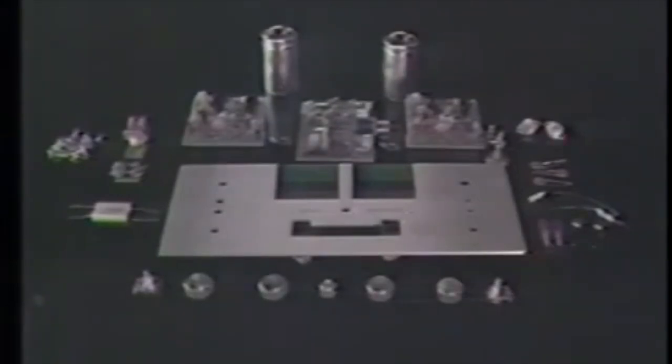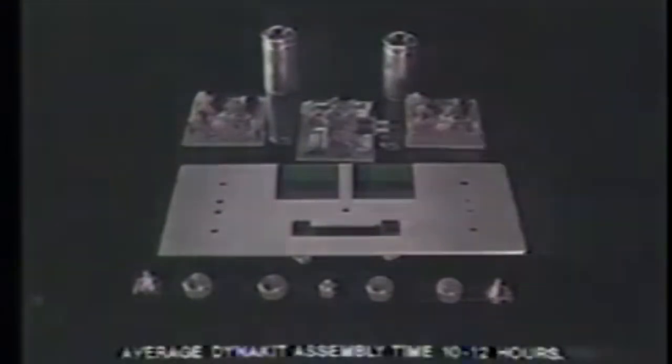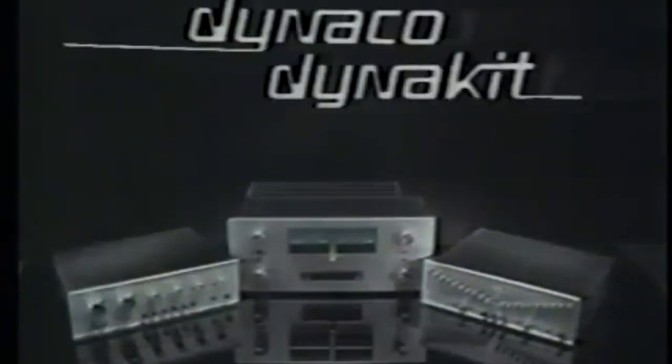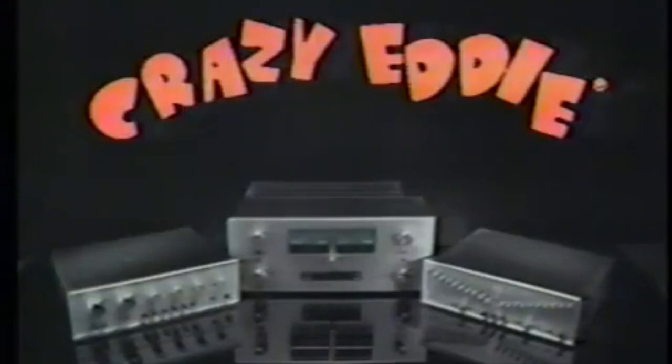This is the world's finest amplifier, in kit form, by DynaCo. Crazy Eddie can show you how to get it together and save yourself about $200 with just a screwdriver and a soldering iron. A few hours of easy assembly with simple instructions makes it easy for you to save around one-third the cost. Get it all together with DynaCo's amplifier kits. The great sound of DynaCo DynaKit. You can find it at Crazy Eddie.